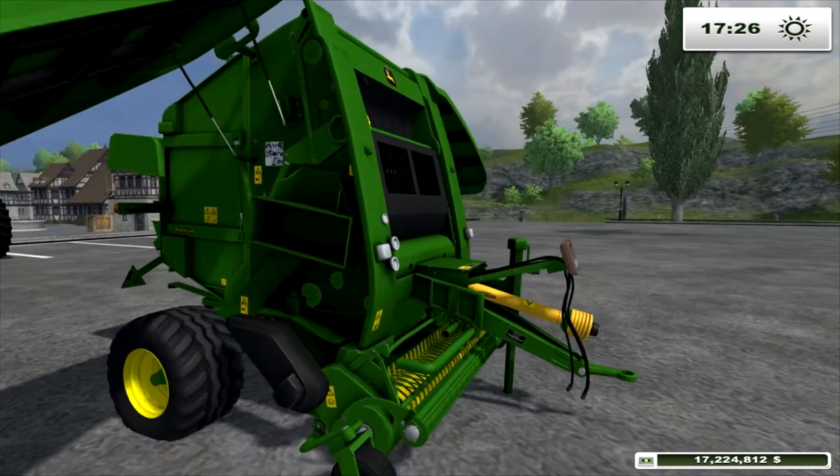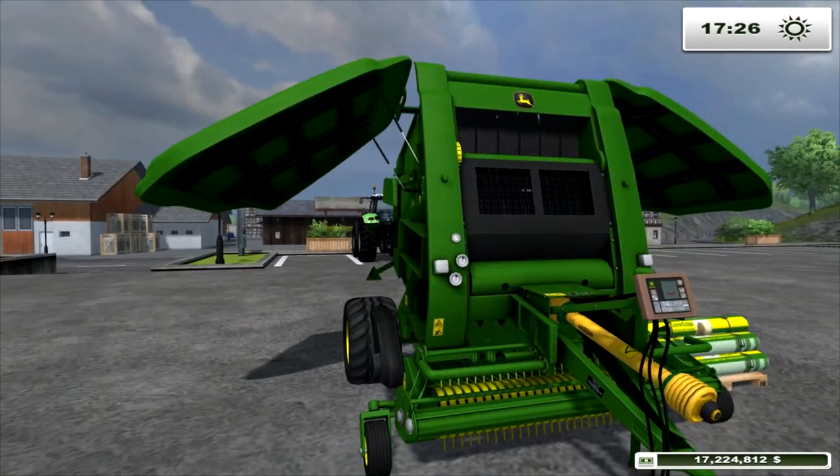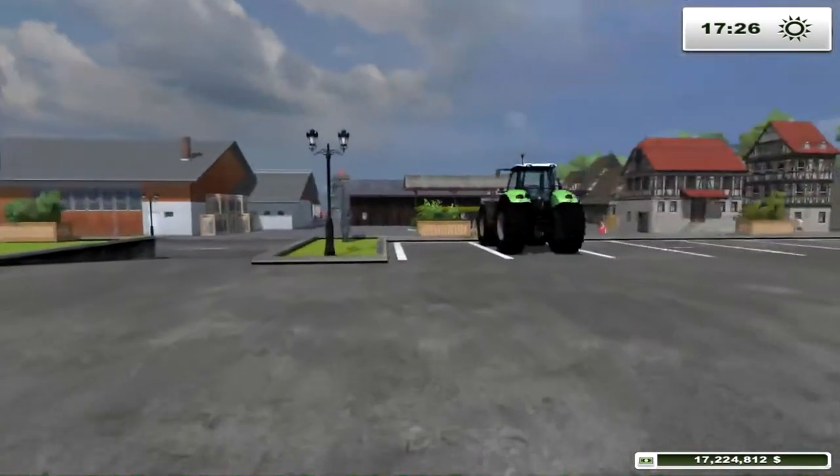Nice tyres — it looks the business. Let's hook it up to a tractor.